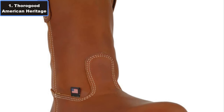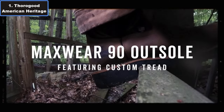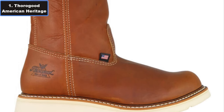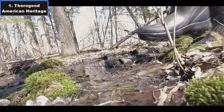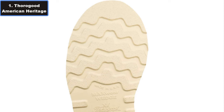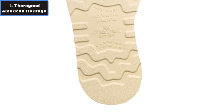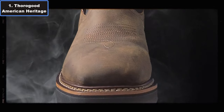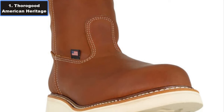Built to withstand the toughest conditions, these boots feature a waterproof membrane that shields against water and hazardous substances while allowing sweat to escape, keeping your feet dry and comfortable throughout the day. For those working in hazardous environments, the steel toe protection is indispensable, meeting ASTM safety standards, offering unparalleled defense against impact and compression hazards without compromising on flexibility or weight. What truly sets these boots apart is their Max Wear 90 traction outsole with a heel that provides exceptional grip on various surfaces, including gravel and oily terrain, ensuring stability and confidence with every step.